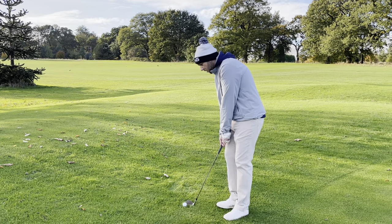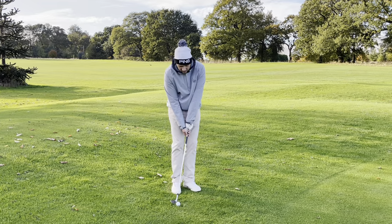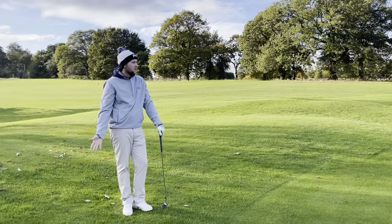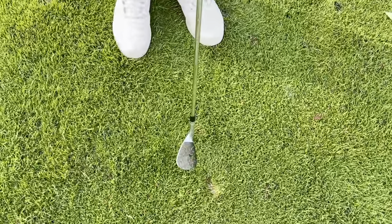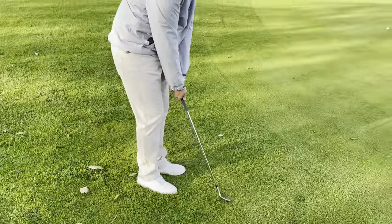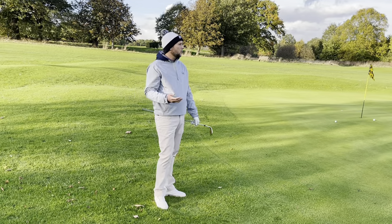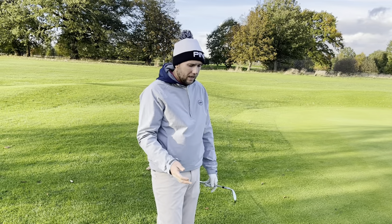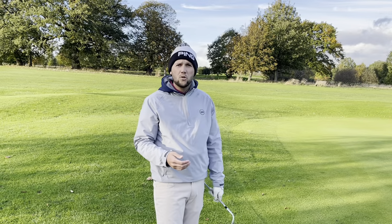We don't want to hold the club off and make the leading edge dig into the ground, because sometimes it will work and sometimes it won't — and that adds needless shots to your score. Also, when people get the ball position too far back, the club face starts to point open. I see a lot of people miss chips to the right because of this — they set up feeling square but the face is open. We need to make sure ball position is just back of center, weight is forward, and the face is pointing where we want the ball to start. If we open the club face slightly, we can adjust the setup accordingly and let the club head release naturally without that leading edge digging in.